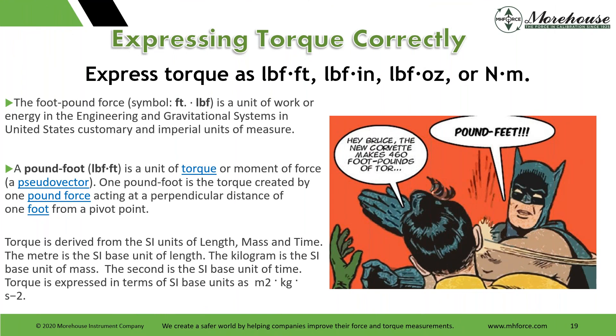Something I like to go by — definitions say that torque is force times length. It is not foot-pound. Foot-pound is a unit of work or energy in the engineering gravitational systems in the US customary and imperial units. People use this all the time — we say foot-pound and newton-meter, but no one says meter-newton. The proper terminology should be LBF-foot or pound-foot, which is a unit of torque or moment of force. One pound-foot is the torque created by one pound force acting at a perpendicular distance of one foot from a pivot point. Torque is derived from length, mass, and time.